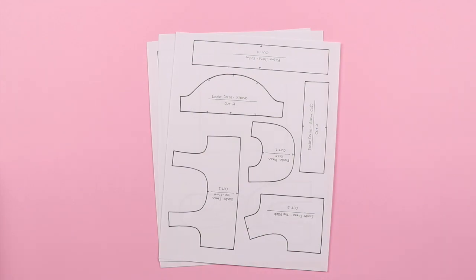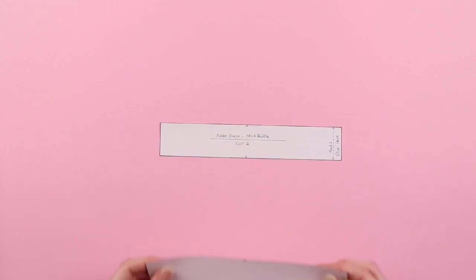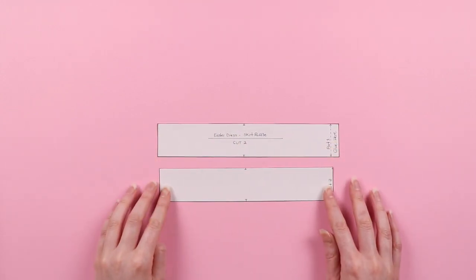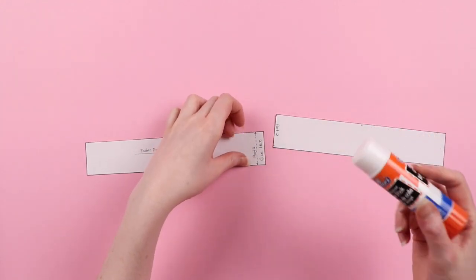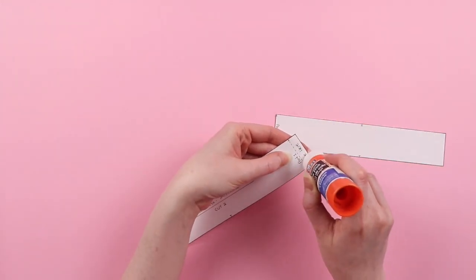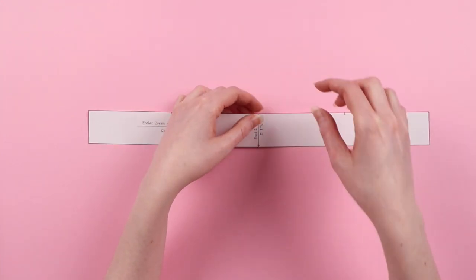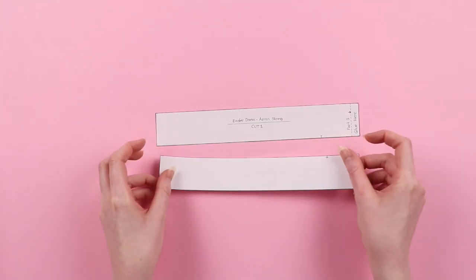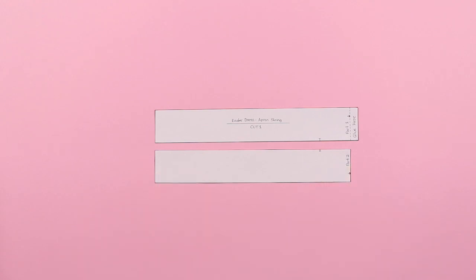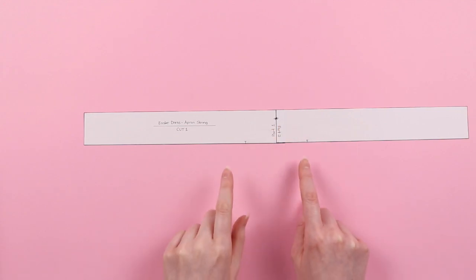You're going to start off by cutting out all the pieces. Once done, all the pattern pieces are ready except for the four long strips marked part 1 and part 2, those being the skirt ruffle and the apron string — those you'll need to glue together. For the apron string pieces, make sure you match up the arrows when gluing. This is so the two notches are on the same side.